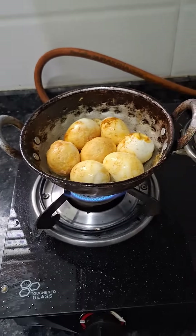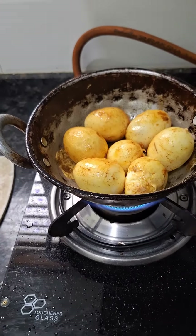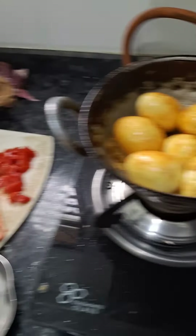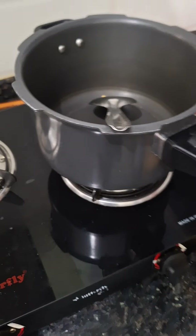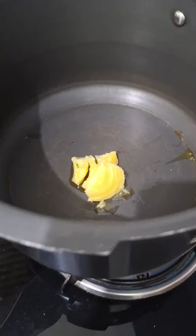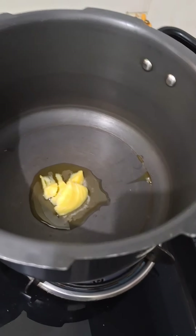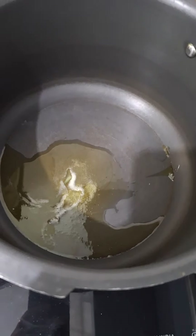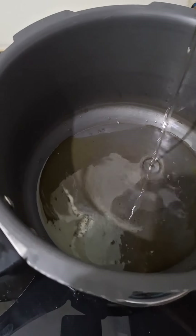Put a pan on it and add pepper. Put 1 tablespoon of ghee and add oil.